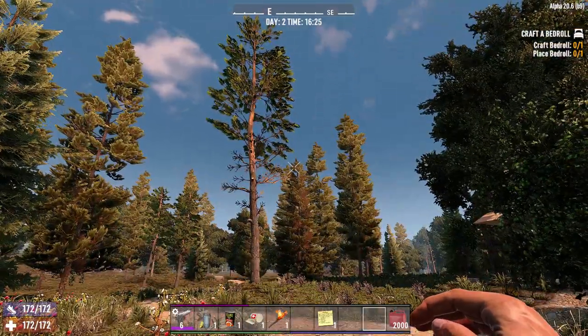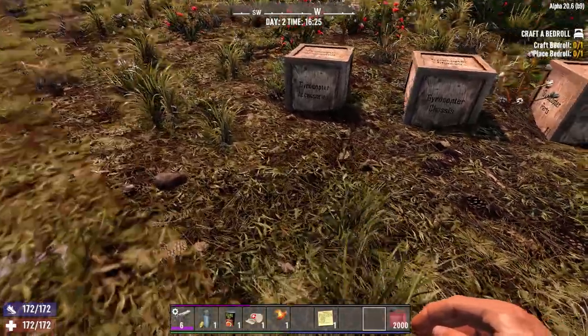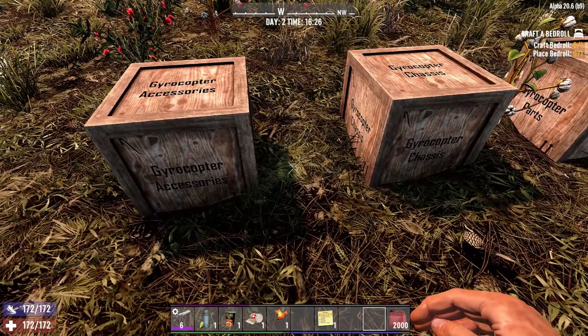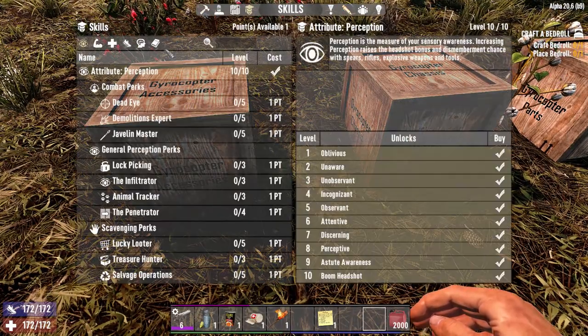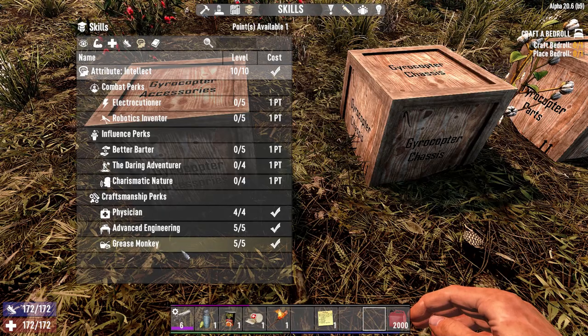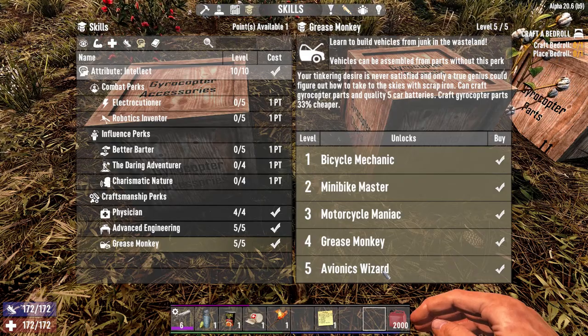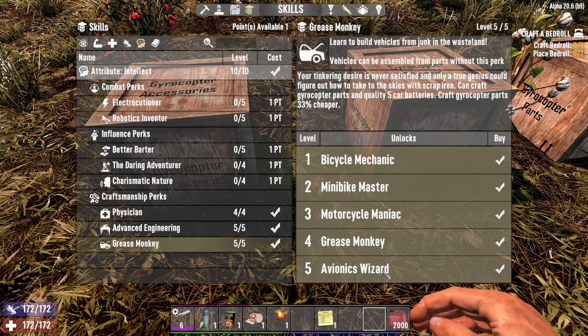Yes, it is possible because right now we are going to do the gyrocopter tutorial. First of all, you need either the schematics or you need to get your Grease Monkey up to level 5 to be able to unlock the ability to craft the gyrocopter.